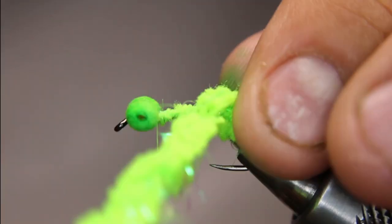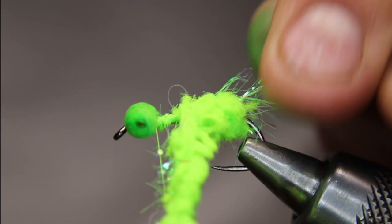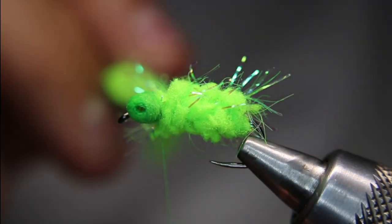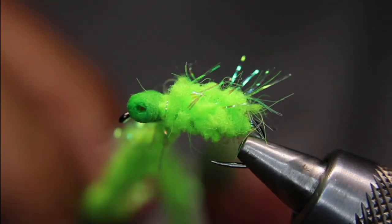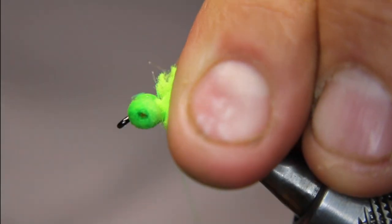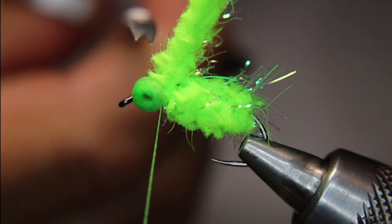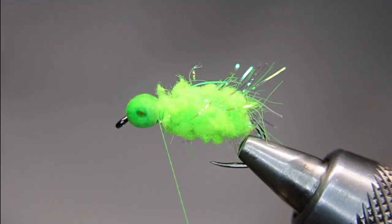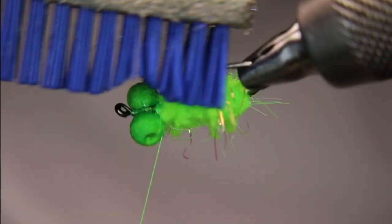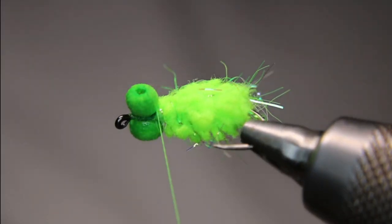Try to keep those little guard hairs out if possible. I'm only going to get three to four turns here at the most — maybe five. I don't want to go too tight because that's where I'm going to put my legs, right in there. So tie that off and cut off the guard hair chenille. You can give that a bit of a brush if you like, just to get those fibers out of it.